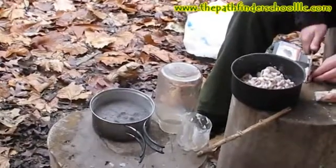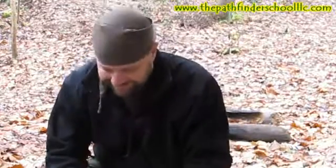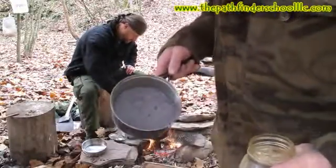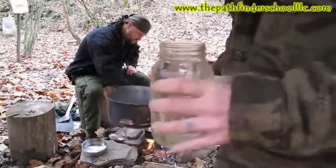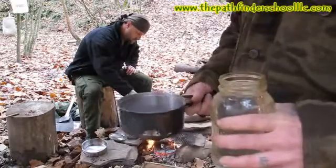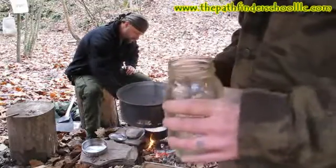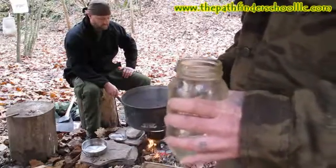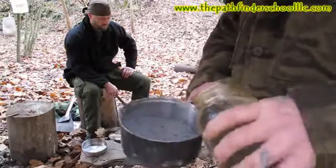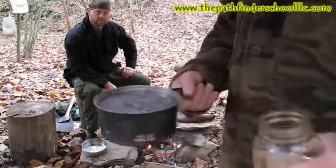Jeremy is one of my instructors at the Pathfinder School helping out today. We've got some ashes out of the fire in a pot, and I've got a mason jar full of water. The water is important in this process — we're trying to make this a project you could do in the woods in a self-reliant situation. We've taken water out of the creek; you could collect rainwater. What you don't want to use is hard water from your sink or city water, because you don't want all those chemicals and chlorine in the water.